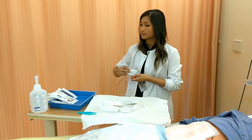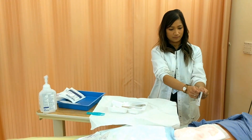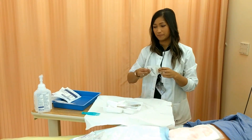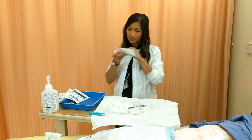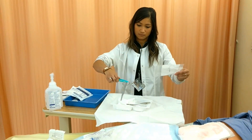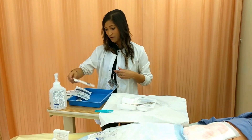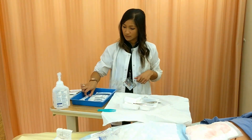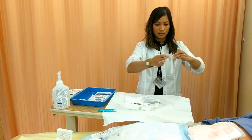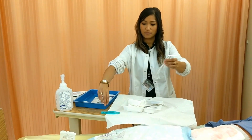Another way would be to open it and then just drop it. I'm also going to need scissors to cut my packing, and maybe another 4x4 if I need — I'll just leave that off to the side. For my irrigation I need to get my cannula. I could drop it or I could use my forceps, whatever I feel more comfortable with. It doesn't look like it will drop, so let's grab the forceps.